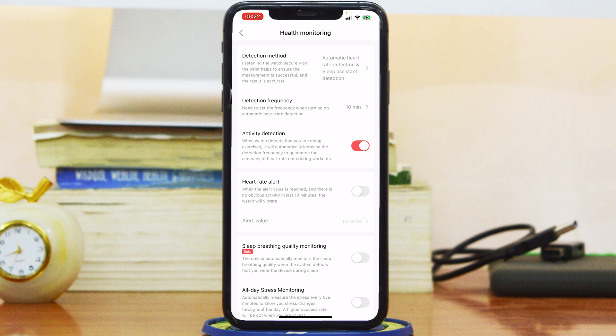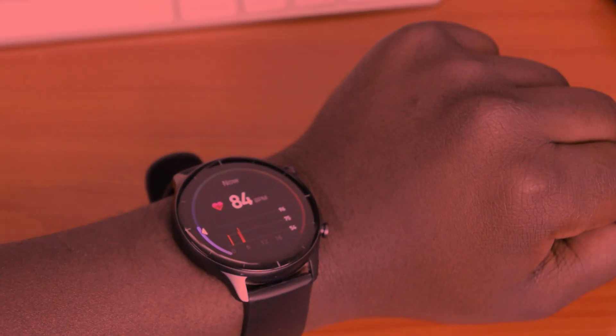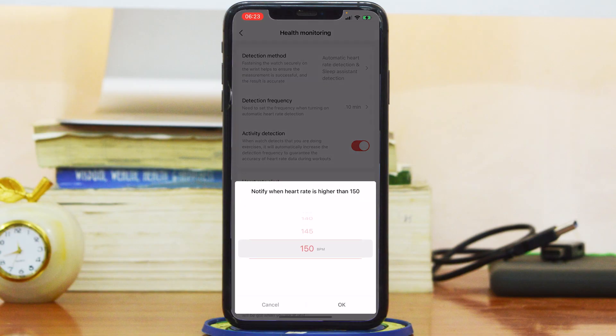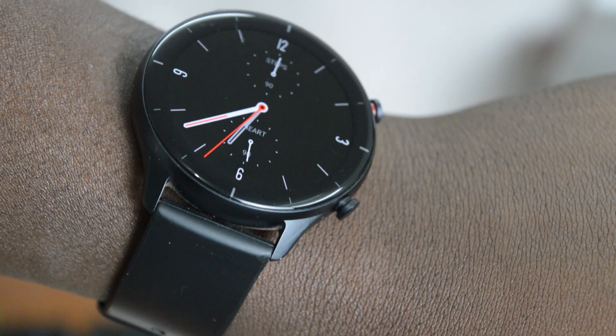There's an extra option called Heart Rate Alert, which lets your watch alert you when your heart rate goes above a certain value. For instance, my alert value is currently at 150 BPM, so anytime my heart rate goes above 150 BPM it will alert me with a vibration. You can adjust that by selecting any other BPM value you want. Tap OK and your watch will now alert you every time your heart rate goes above that particular BPM.